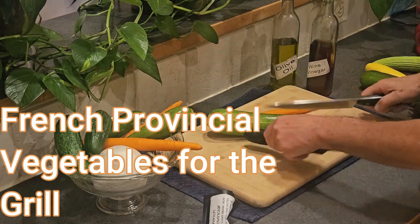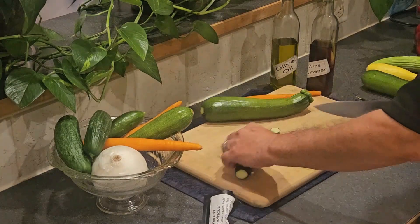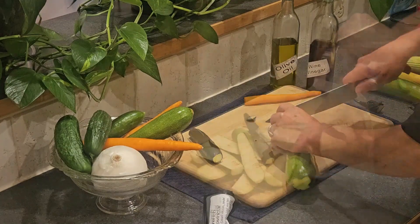Using French Provincial is an easy and delicious way to prepare vegetables for grilling. Leave the vegetables long and split if necessary, as uniform thickness is important.